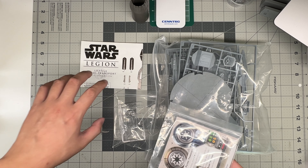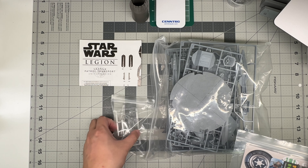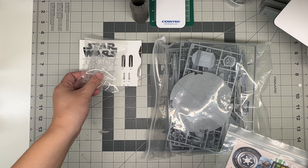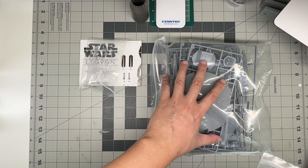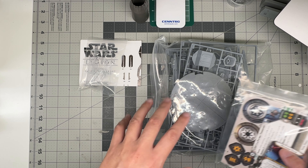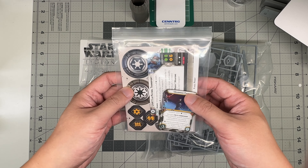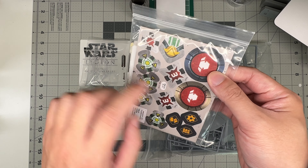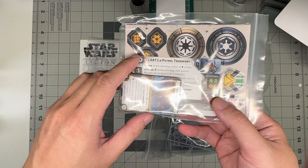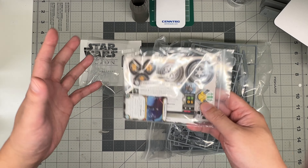So obviously you get the instructions for the model kit, which we'll look at in a moment. You get one bag of clear parts — it's the canopy and the stand. And then you get the actual dropship itself, plus this display base, kind of a gaming base sort of thing. You get this little bag of tokens and such that you have to punch out, plus some cards and an intro to what this unit can do in the Star Wars Legion game.